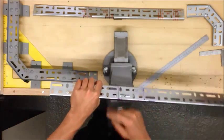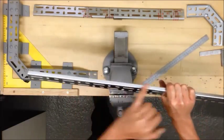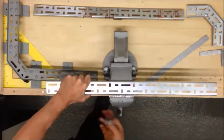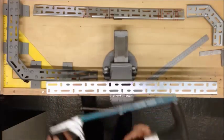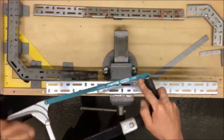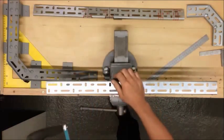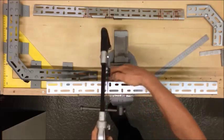Next we're going to use a hacksaw to cut up to these marks, maintaining that back edge — that will be our bend. I'm going to use a 32 tooth per inch hacksaw. Remember we want to maintain that back edge so we don't cut that.